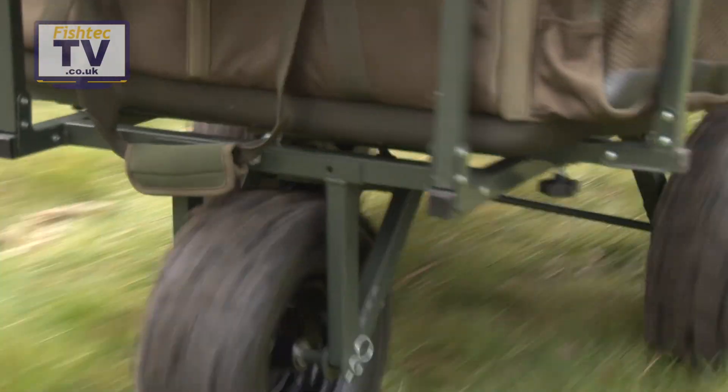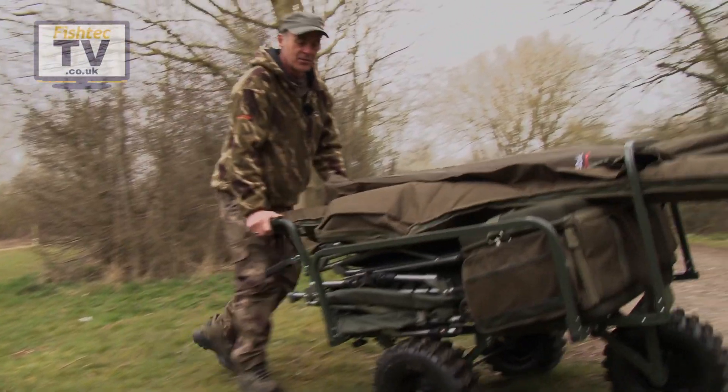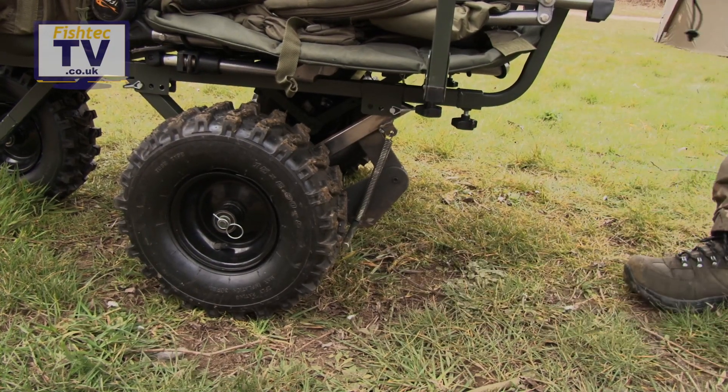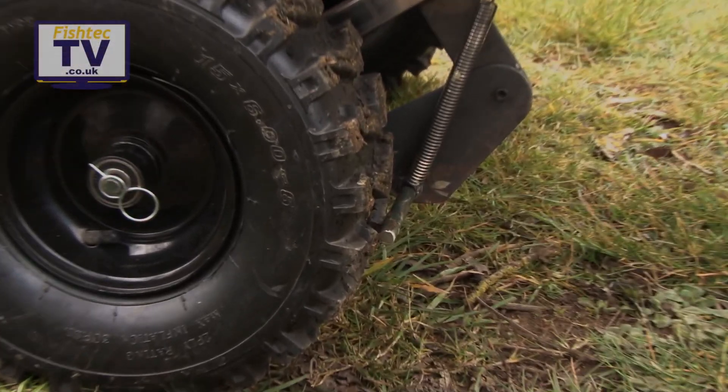As you can see it absolutely flies up hills as well as on a straight path, and then you've just got a simple foot brake which you flick on and it's not going anywhere.